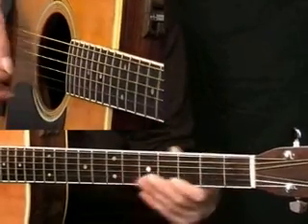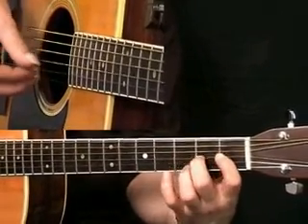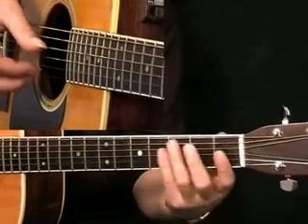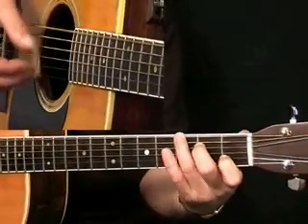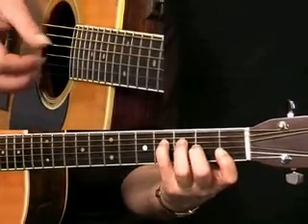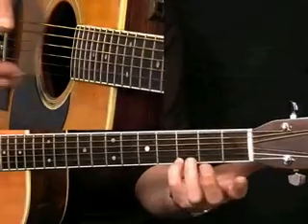You'll notice in bar 5 that the main theme kicks off again with this little ragtime hook, and this resolves to the D7. Let me just play bar 5 and 6 together for you. It's very important again with the D7 inversion to keep that fairly clear, with the melody happening on the top there with this G.